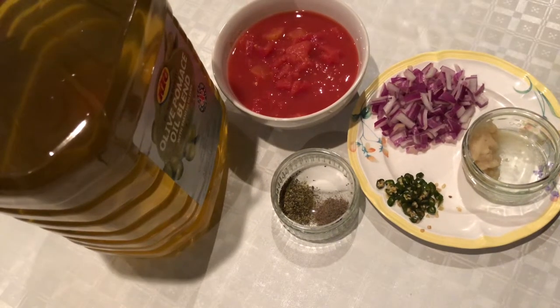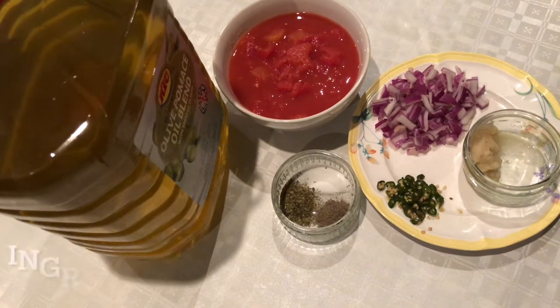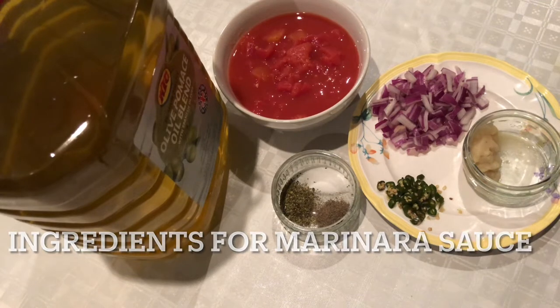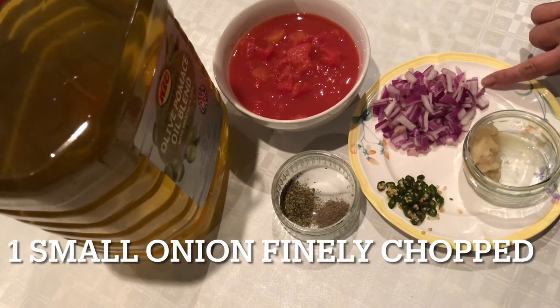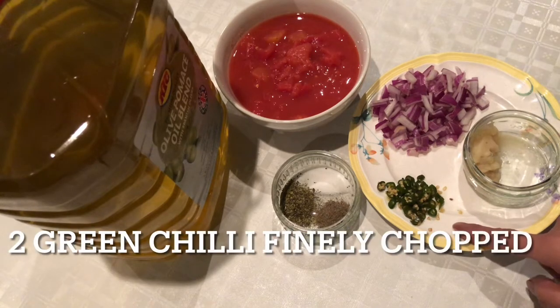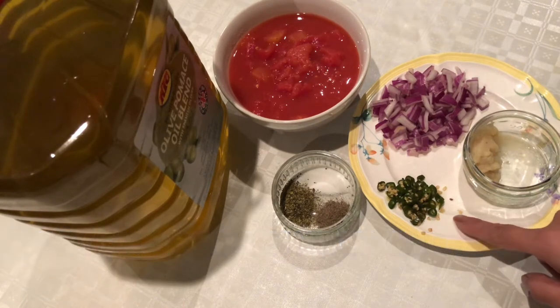Today we will cook chicken parmesan. The ingredients for the marinara sauce include a small onion which I have finely chopped, and 2 green chillies which I have finely chopped — this is optional.